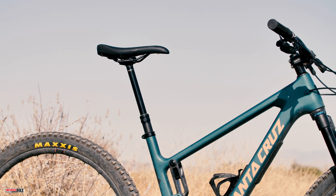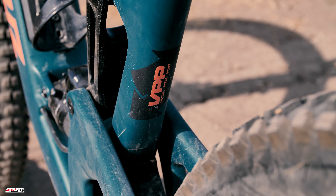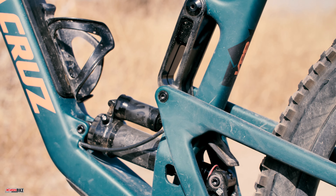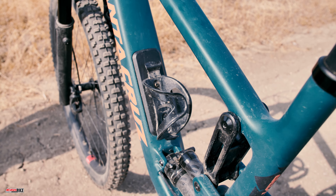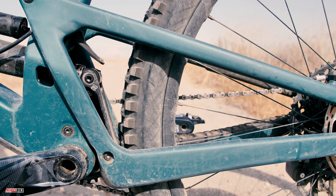Santa Cruz made a few changes to the Hightower to refine but not fully change the identity of the bike. It has the same amount of travel as the old one with a few upgrades and tweaks. The VPP — Virtual Pivot Point — linkage design has been adjusted to reduce anti-squat in the first 40% of travel over the previous model. Santa Cruz claims this noticeably improves suspension sensitivity in all riding scenarios due to reduced chain influence on the suspension.